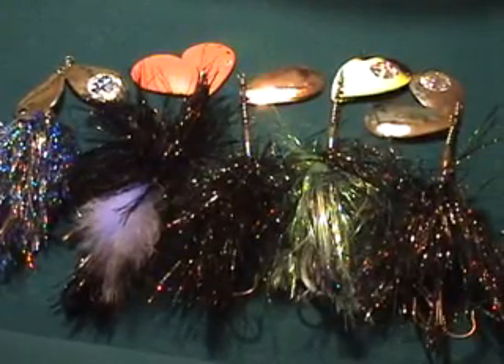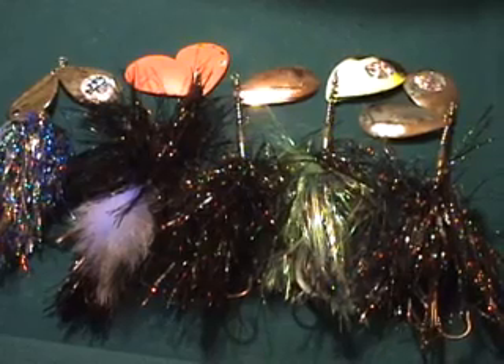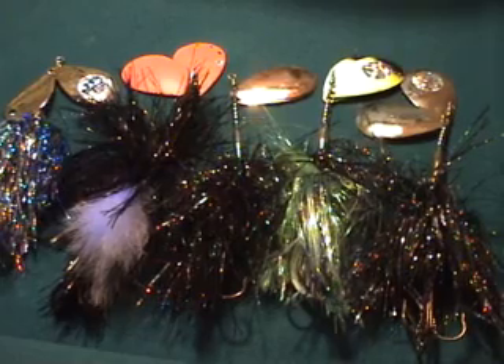Hello, today I'd like to talk to you about the cowgirls. You can see here we've got a nice selection of different ones. The black and silver — just excellent in clear water.